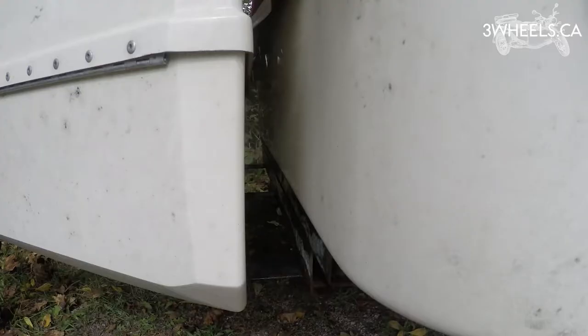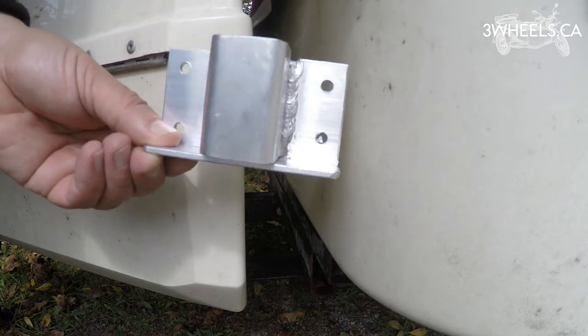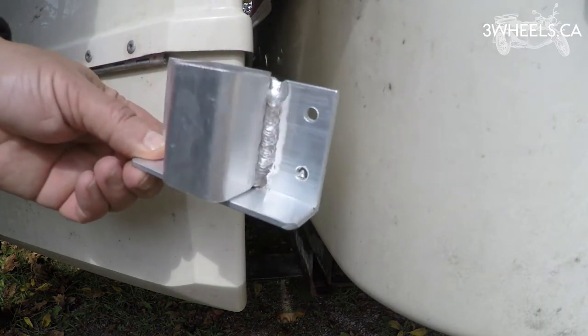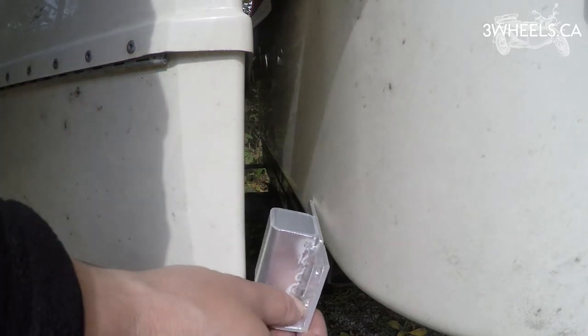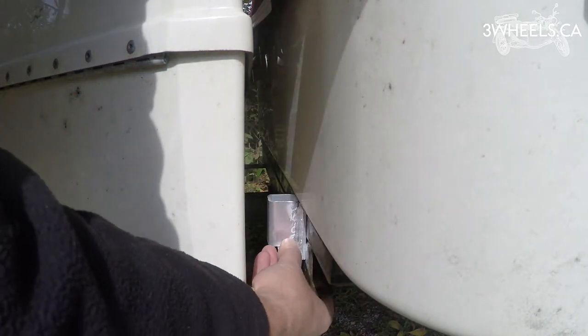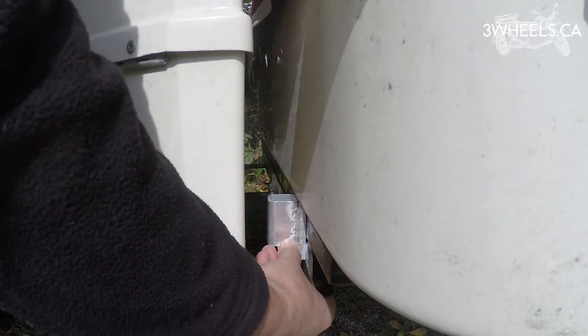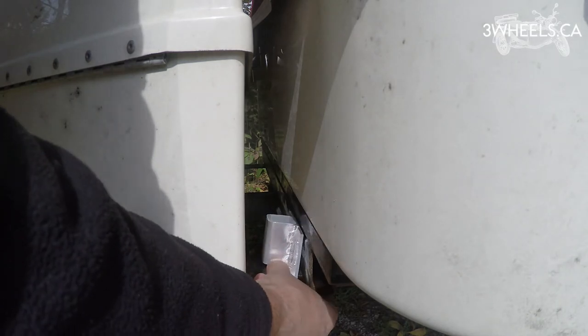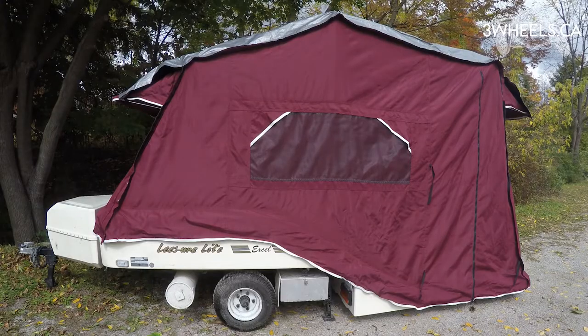Installation of the air conditioning bracket is quite easy, unless you have a storage pod like I do, which would mean you have to remove that first. Take the bracket and it attaches to the frame just under the trailer body at the front — screws in — and the measurements are given in the instructions.